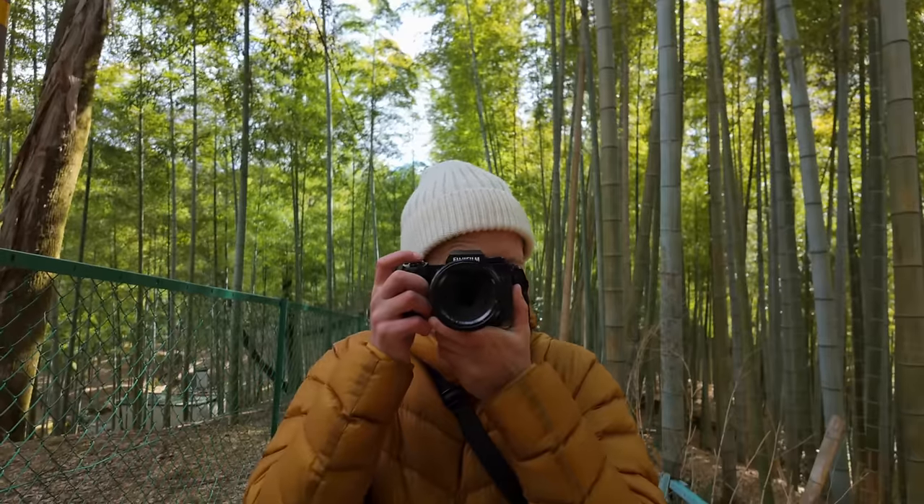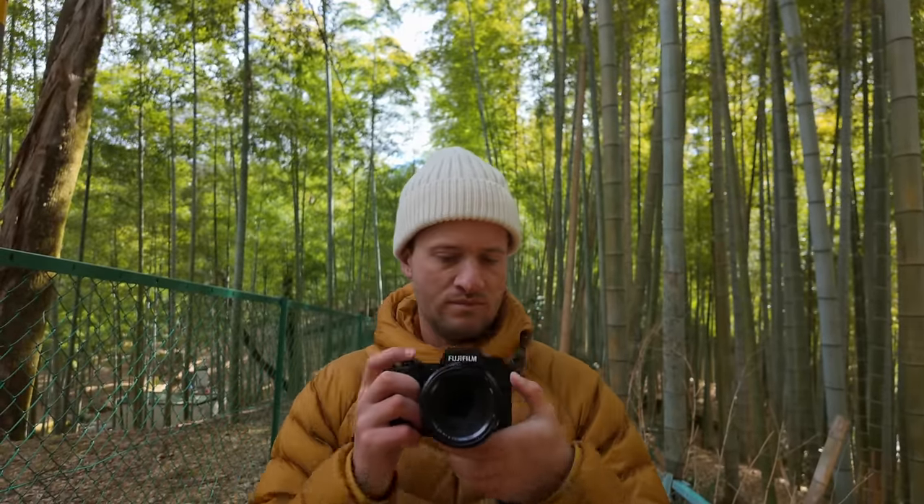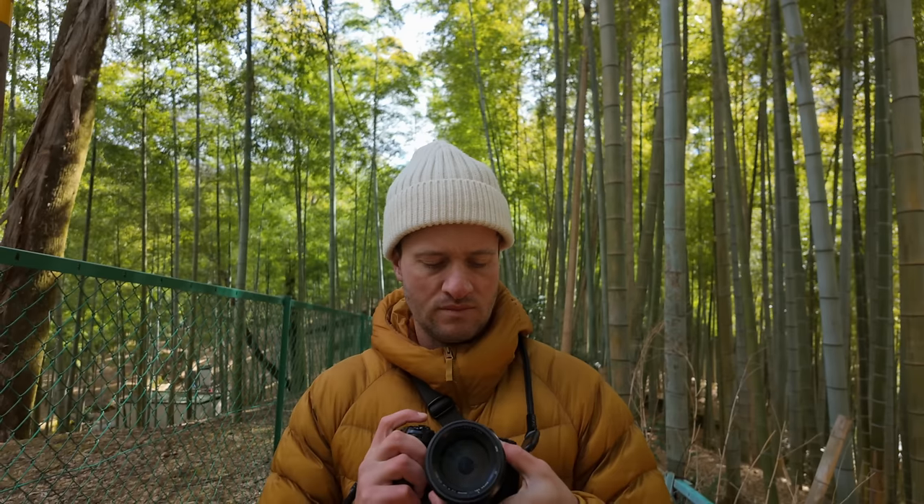For most people this lens is overkill. A 55-200 that Fuji make will be a much better use of your money compared to going for something more premium like this. However, if you're like me and you love telephoto lenses and love shooting with them, then this lens is definitely a good one.